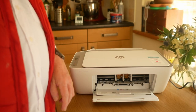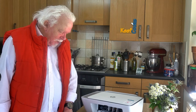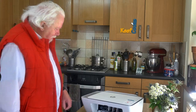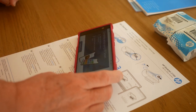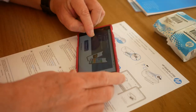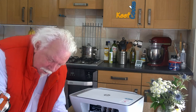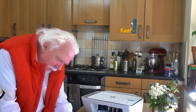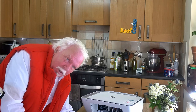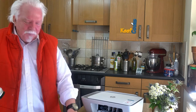That was stage one. Stage two: go to 123.hp.com or scan the QR code to get the HP Smart app. We've gone to the webpage and it says 'complete setup using HP Smart — make sure the printer is powered on.' Install HP Smart to complete setup. The Wi-Fi light on the printer is flashing. It wants the Wi-Fi password — it's found the printer.